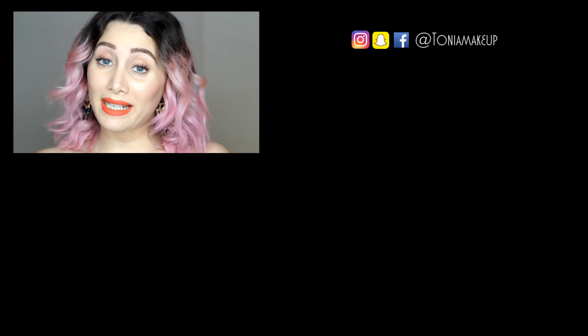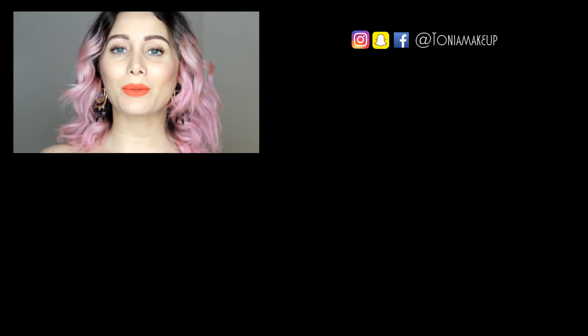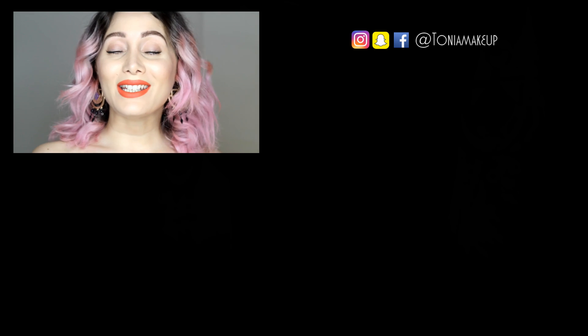If you liked it, please don't forget to give it a thumbs up and subscribe to my channel too. See you on the next one. Bye-bye!